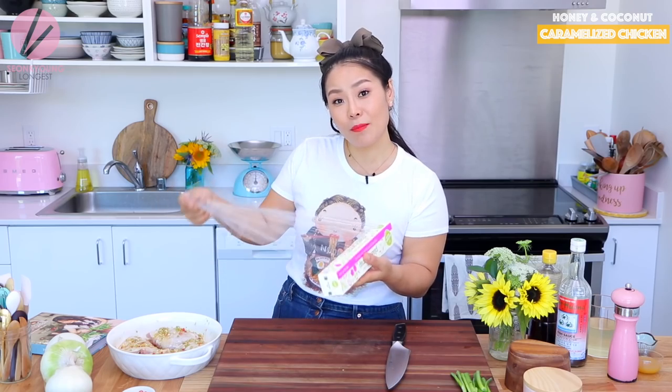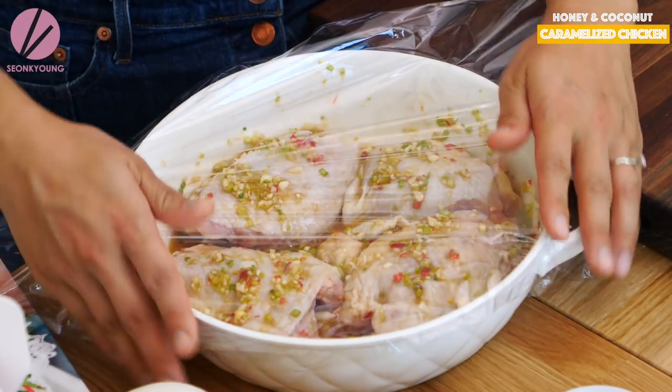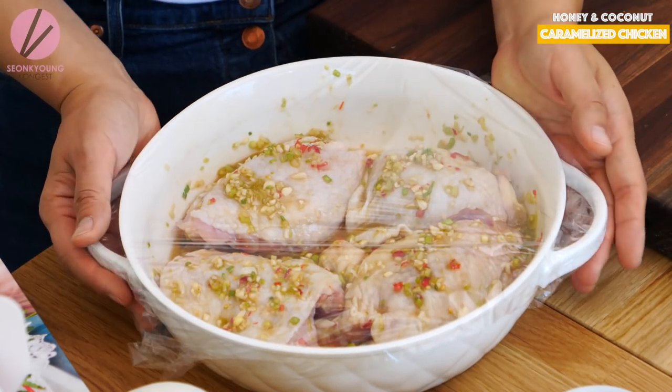Now I'm going to cover with plastic wrap and marinate this chicken in the refrigerator for an hour.